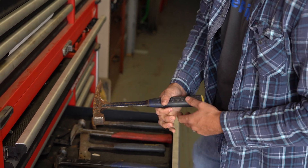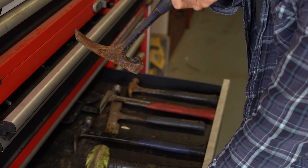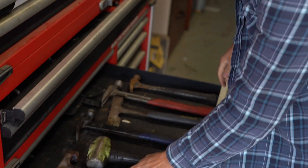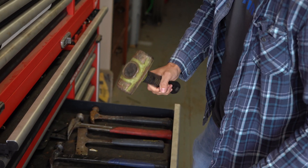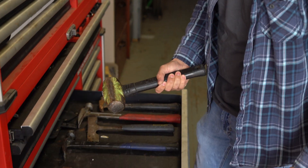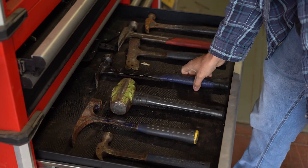This one is more of a concrete hammer, more for just breaking up stuff. It has claws, but they're not separated — more for chipping. It needs to be a lot stronger. Then you've got your basic sledgehammer. You'll be hammering in stakes with this, or chasing kids off your front porch — whatever you decide to use it for.